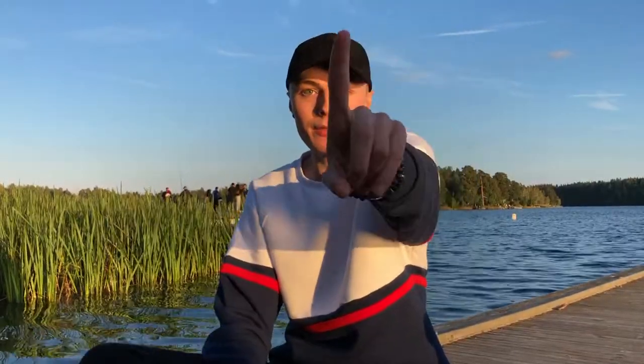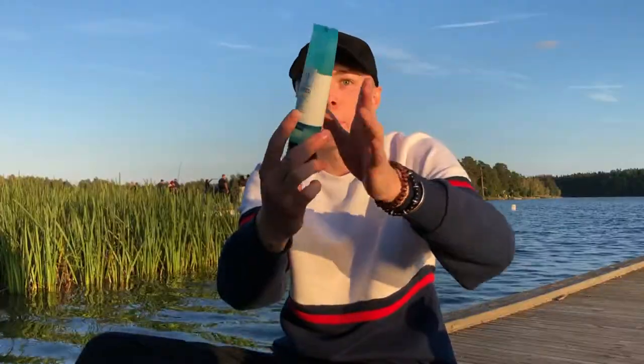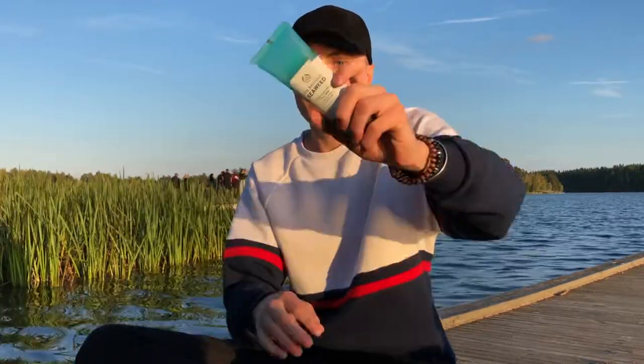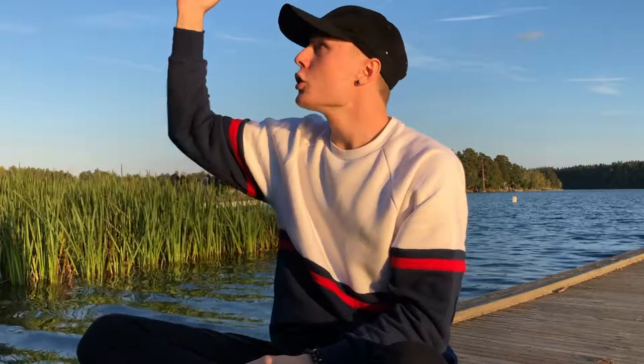First step — well, first of all, this is a four-step process. This is the cleanser I use, it's from Body Shop. Body Shop actually sponsored this — no, I'm just kidding, they did not sponsor this video. We ain't making money from this. But I'm here for you, boo. This cleanser is very good, it's for combination skin, which I have, and sensitive skin. Thank you, God, for giving me the worst skin type.